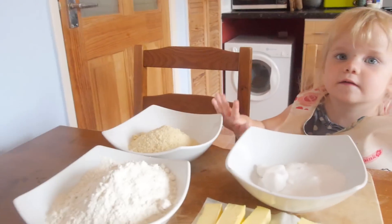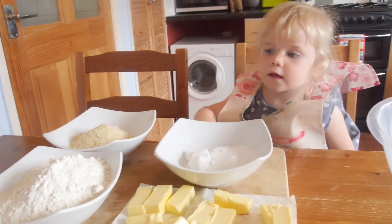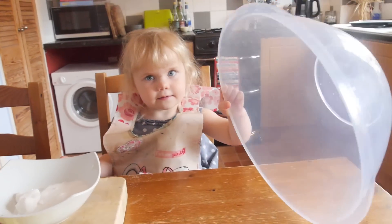Yeah, so we started off by making the dough. What is that? Almonds. What is that? Sugar. What is that? Flour. What is that? Butter. Butter!